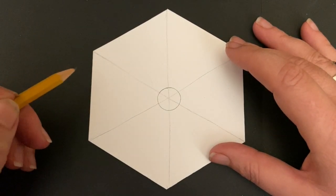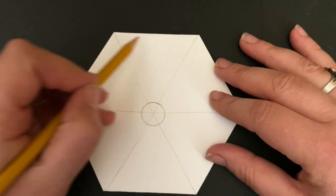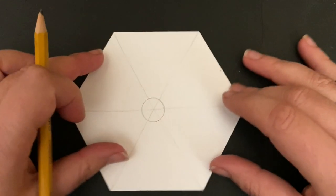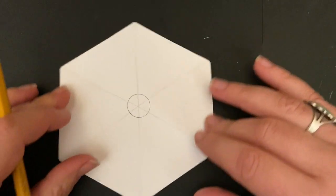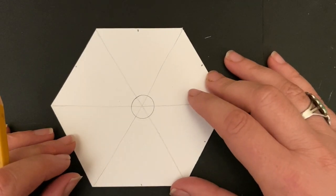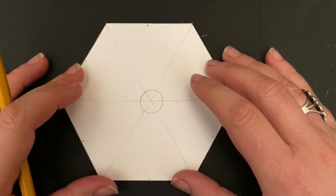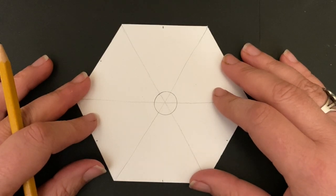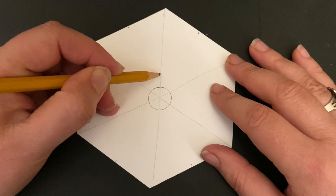Now we're going to divide the space even more, still working with my pencil. I'm coming into the spaces between my lines and marking where I think center is — just a little dot near the top of each section. I'm turning that little honeycomb tile and going all the way around. Then I'm going to come out about half an inch on the string and make a dot.